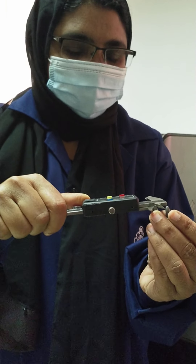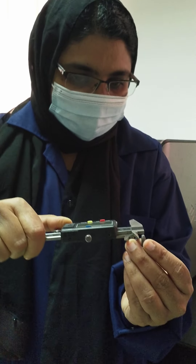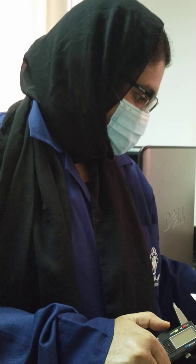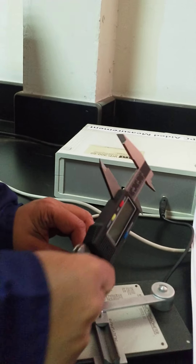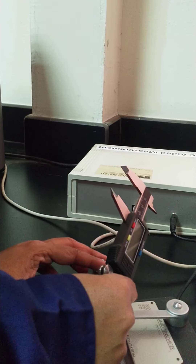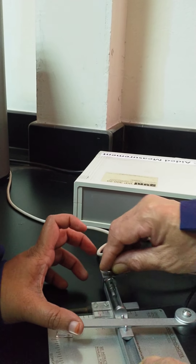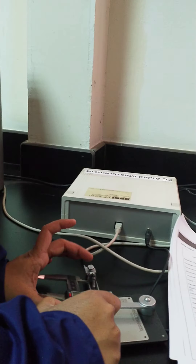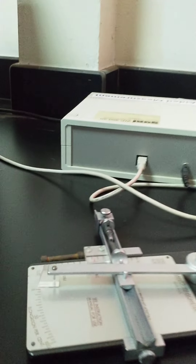Here we can see one more graph. This is the graph of force versus displacement. We can also see the stress versus strain graph. By using this graph we will find out the value of Young's modulus at the limit of proportionality. The stress value on the y-axis divided by the strain value on the x-axis gives you the Young's modulus.